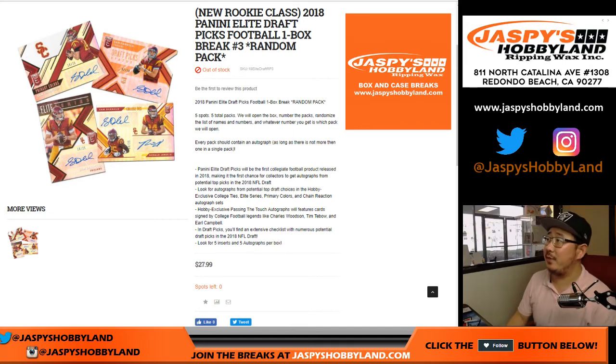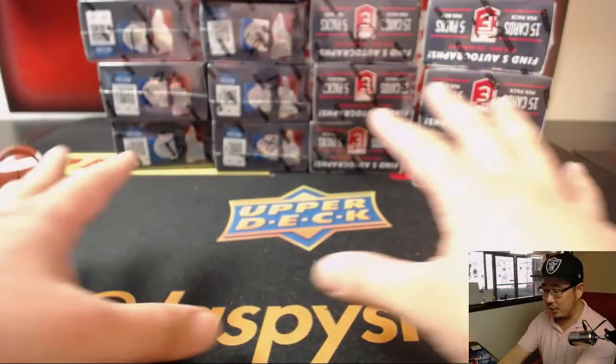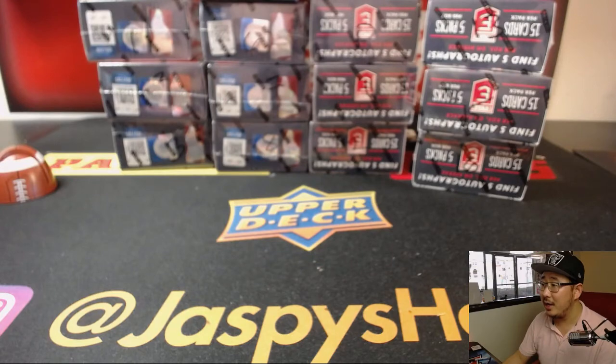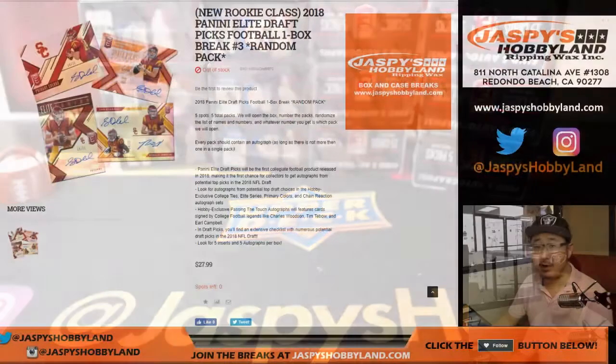Welcome to jazzpiecehobbyland.com with the brand new 2018 Panini Elite Draft Picks football one box random pack break number three. Box four is already sold out and we have more, but this is the only case we got, so while supplies last, get into it folks.